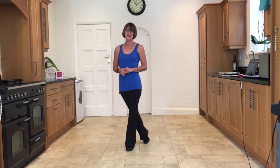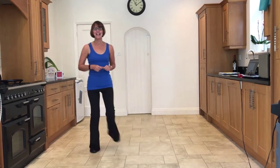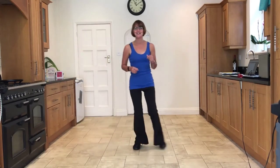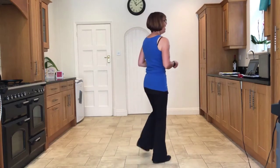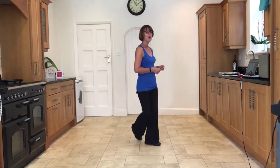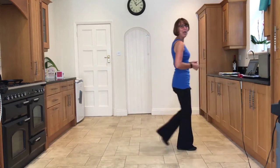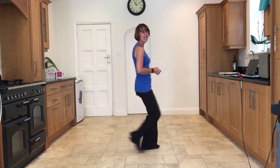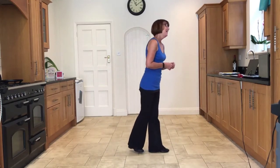Now our next wall facing six o'clock — chassé back rock to the right. Five, six, seven and: side close side, back rock, side close side, back rock, turn close side, back rock, side close side, back rock, side tap, side tap, forward shuffle, forward rock, back shuffle, back rock, jazz cross, back side cross.